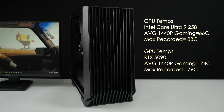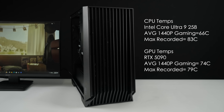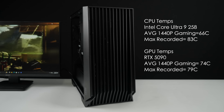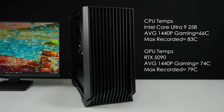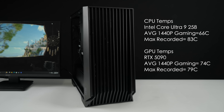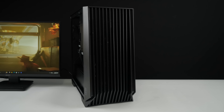The last thing I wanted to cover was CPU and GPU temps — all of my testing was done with the side panel on the unit. For CPU temps with the Intel Core Ultra 9 285, average gaming was around 66 degrees Celsius and the maximum recorded while running benchmarks was 83. The air cooler works out pretty well. For GPU temps with the RTX 5090, average gaming was around 74 degrees Celsius and the max recorded was 79. The unit has triple fans up front and there's a lot of airflow — it's not a totally closed-off setup with the grates on the front.